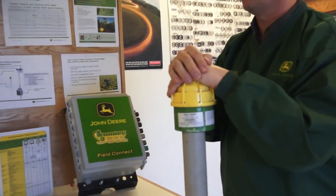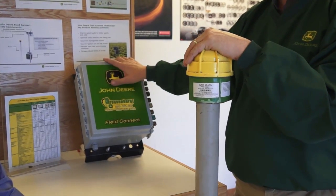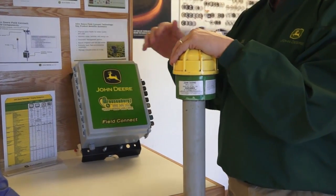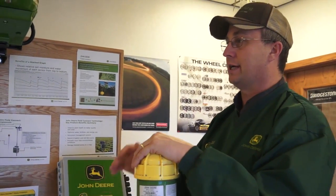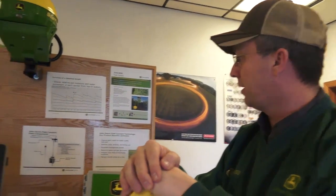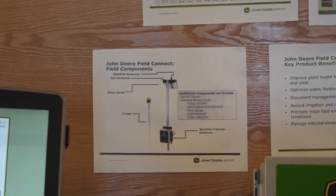Along with this, we can add some environmental sensors — some weather information, a rain gauge to measure what the irrigation system is applying and how much rainfall you've received. The full weather station has a temperature sensor, a wind speed and direction sensor, and relative humidity.